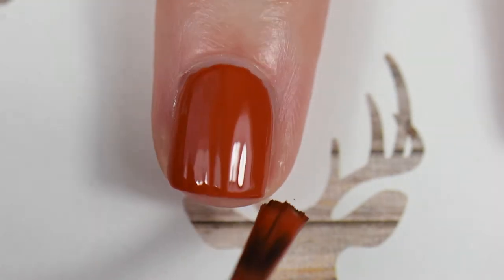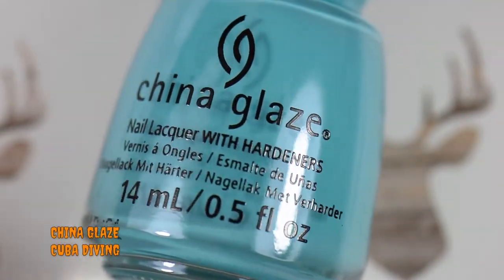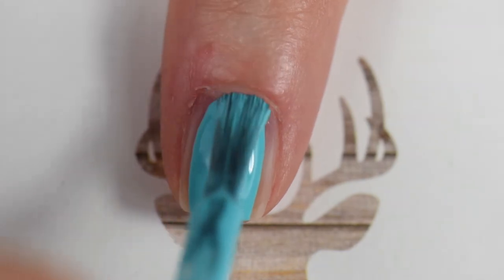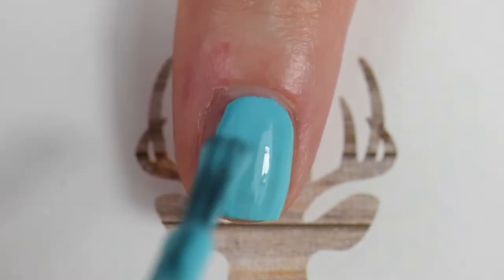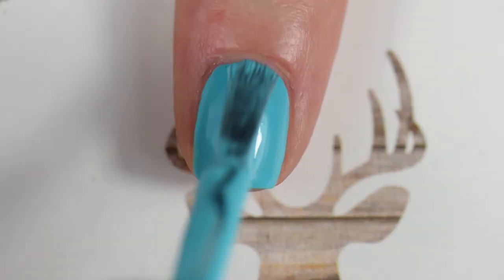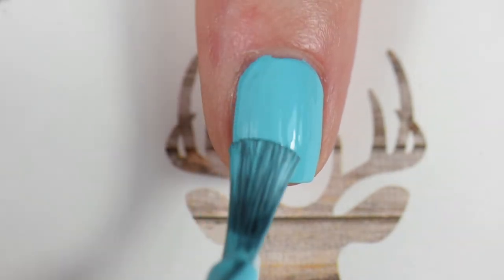I'm coming in here with the transitional color from summer to fall — I was blanking on the name, but this is 'Cuba Diving.' I was thinking of a bright blue sky on a clear fall day. This is perfect — two coats, solid.